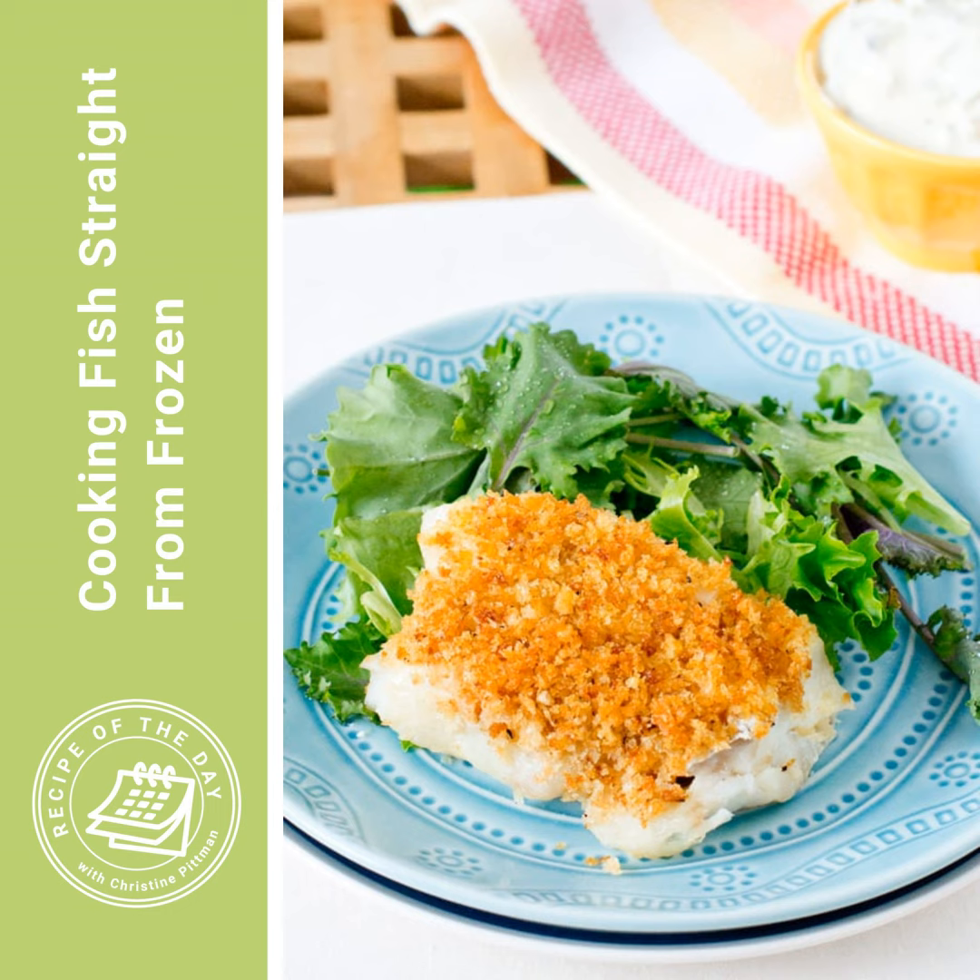I'll put the link to this recipe in the show notes, or you can head to cookthestory.com/ROTD to get it there. If you like this technique, or if you enjoy any of the recipes from either of my sites — Cook the Story or The Cookful — I would appreciate it if you would leave a comment and a five-star rating. The five-star ratings really help people find these recipes and know that they can trust them.